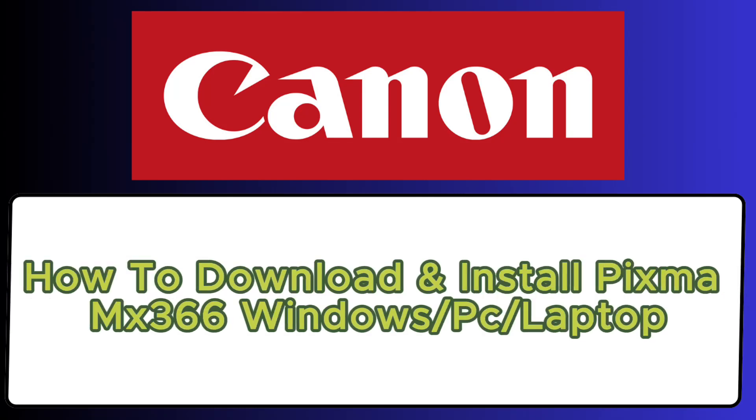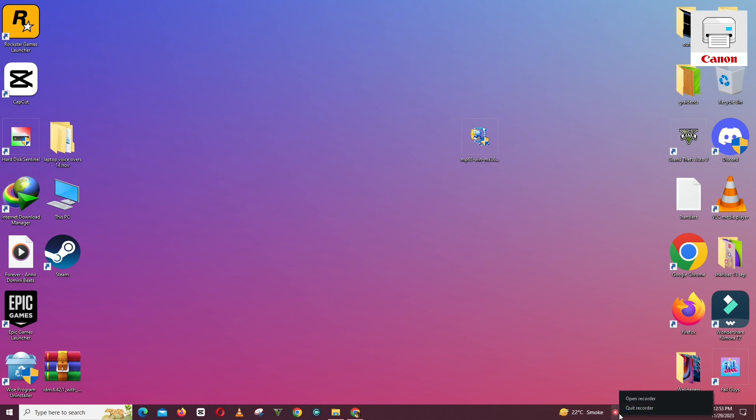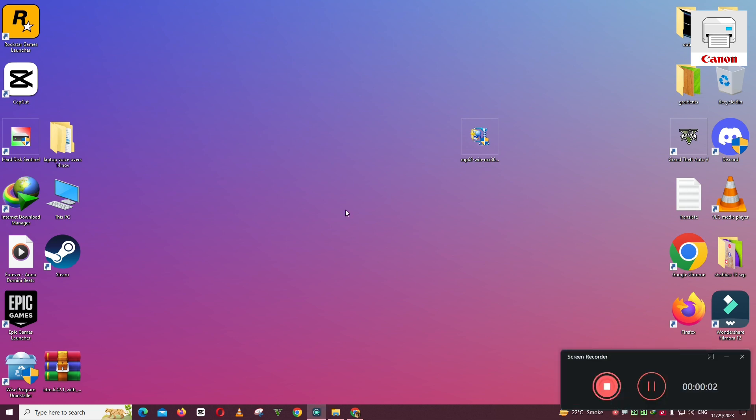Hello everyone, in this video I will show you how to download and install Canon PIXMA MX366 drivers on your Windows 10, 11 or any other Windows laptop or PC. So follow every single step as I am showing you in this video.